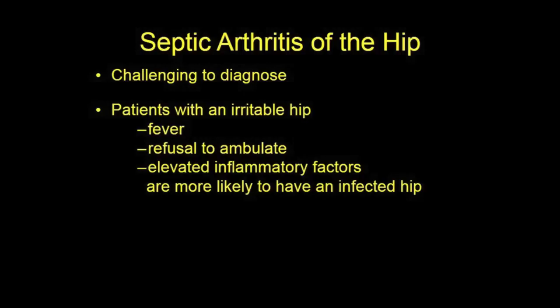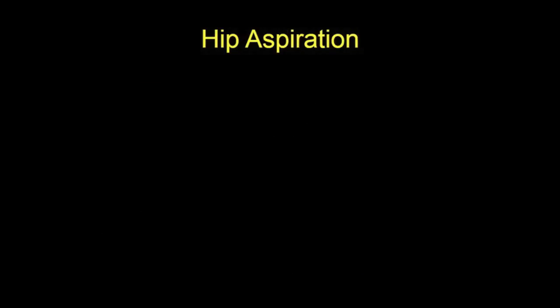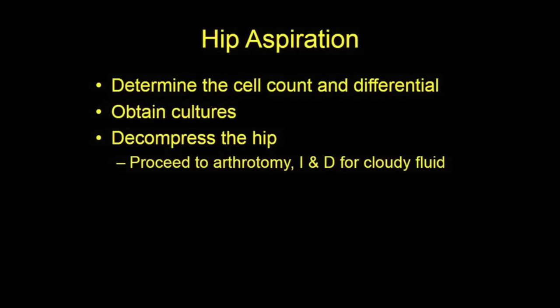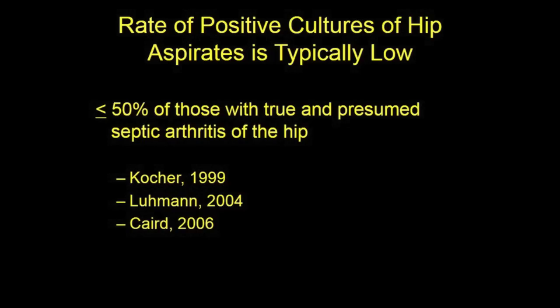The child with an irritable hip can be challenging to diagnose, the cause of pain elusive. With a suspected hip infection, the goal is to detect an effusion and, if present, obtain specimens of the fluid while decompressing the hip. For aspirates with high cell counts, washout of the hip usually follows. Positive cultures allow focused antibiotic treatment. The return of cultures obtained at the time of hip aspiration in cases of septic arthritis is often only about 50 percent.